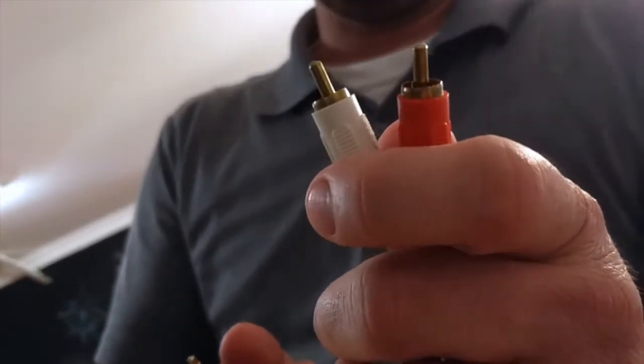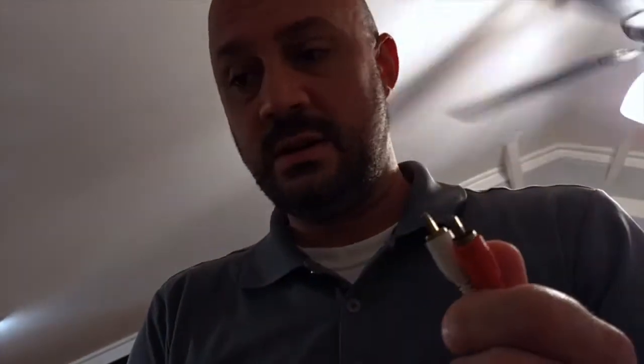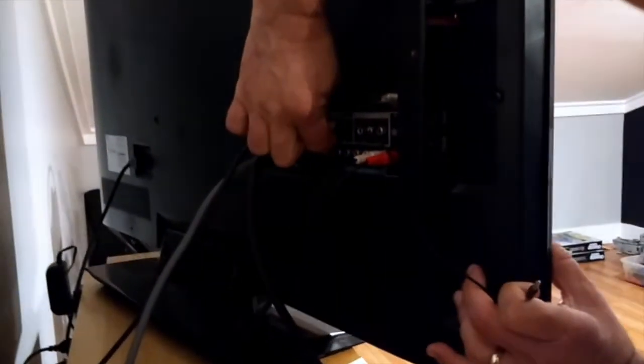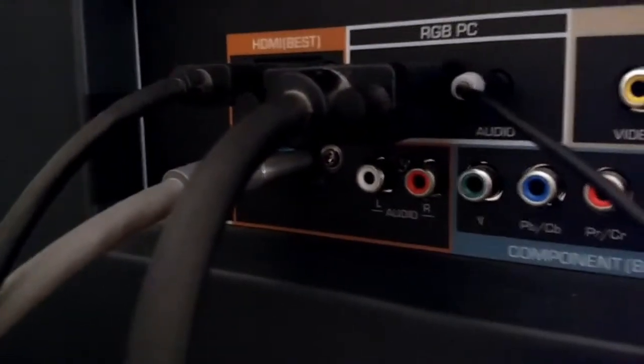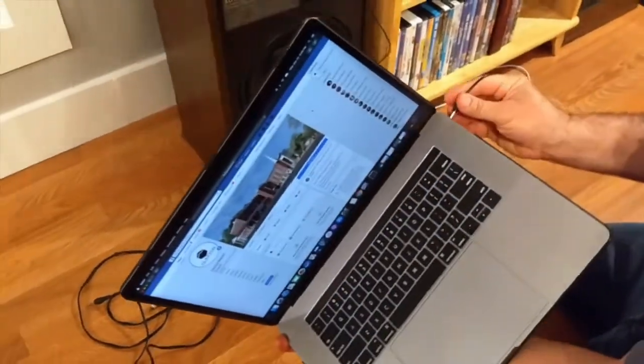You could also plug these directly into your amplifier if you have a surround sound setup or a regular amplifier. In my case it's the eighth-inch, so I plug that in and I'm getting an audio signal. Then I'm going to plug the other end into the headphone jack on the computer — there's my headphone jack.